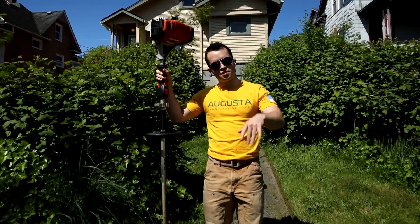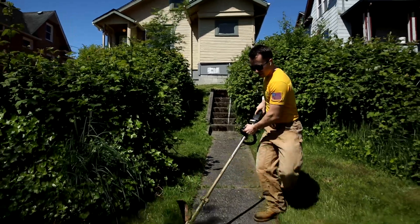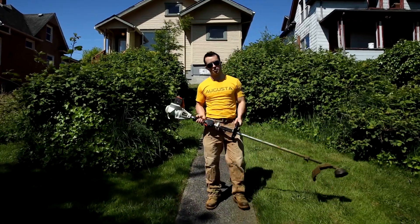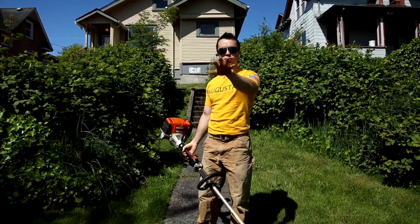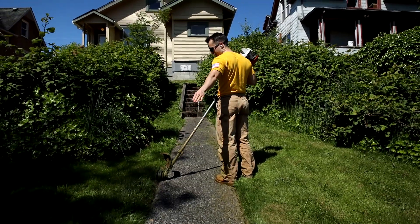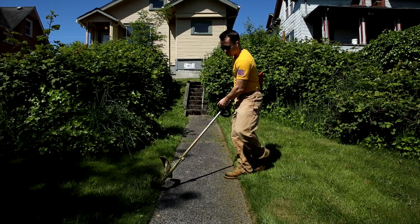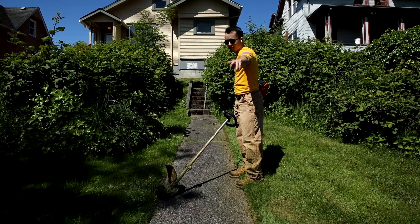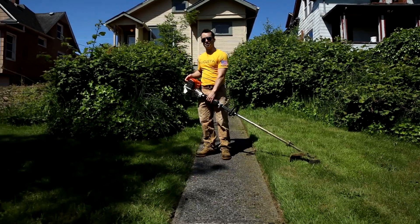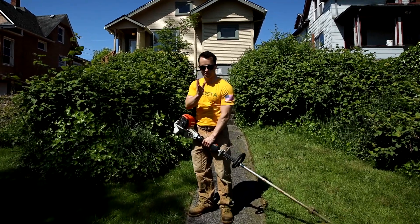A lot of people ask me why sometimes I walk forward when I'm weed whacking and edging, and other times I just walk backwards. It is easier to walk backwards, but the problem is I've never been to this property — I don't know what's coming ahead of me. I only see about four to five feet in front of my weed whacker in my peripheral vision. If I walk forward, yes it goes slower and it's awkward with my feet, but I can see about 15 or 20 feet ahead of me, meaning I won't hit anything and my lines will be straighter on my first pass.